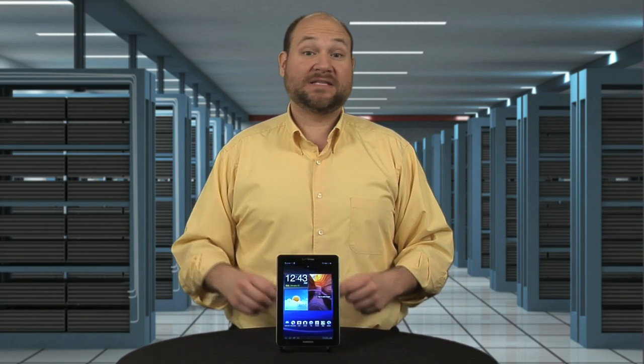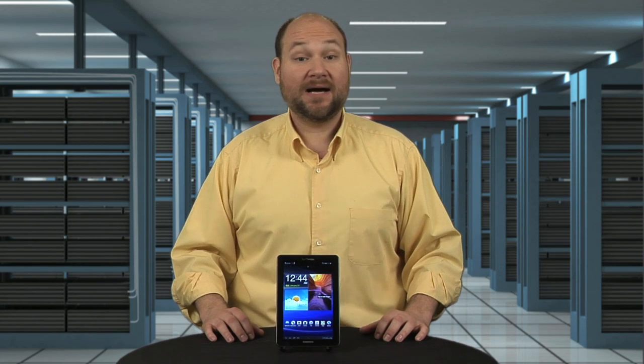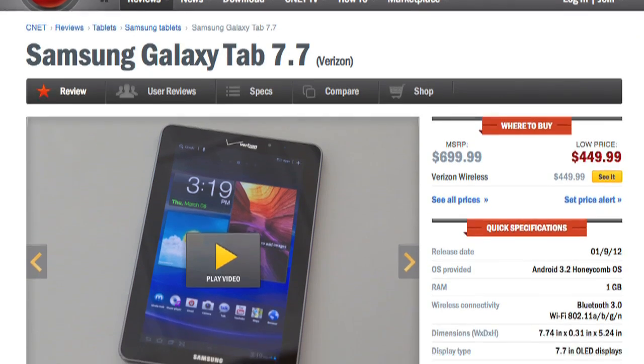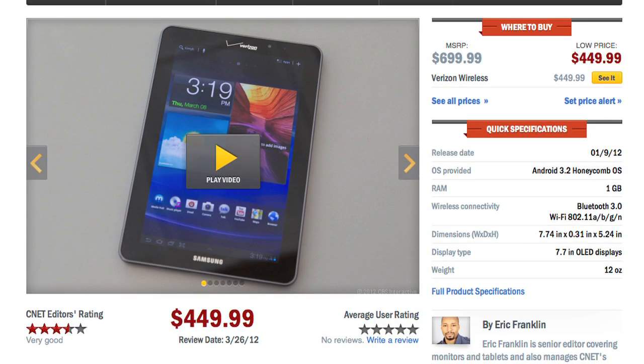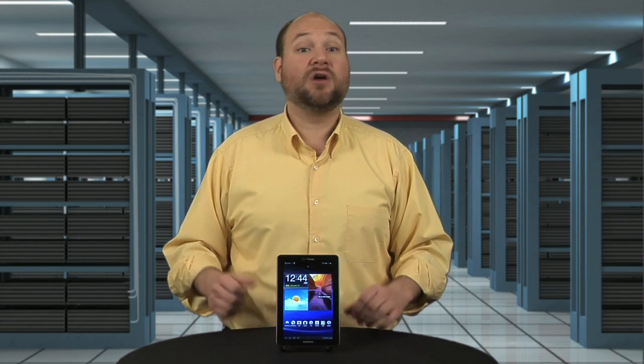Given all the tablet's high-end hardware, it's not surprising that Samsung is asking a high-end price. As of this taping, you can buy the Tab 7.7 for $450 with a 2-year Verizon contract. Without the contract, the price jumps to $700.